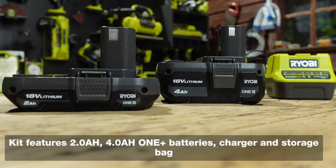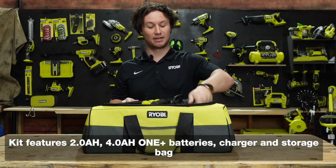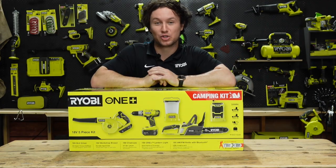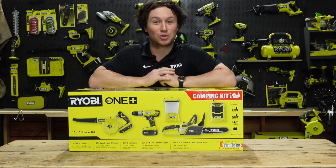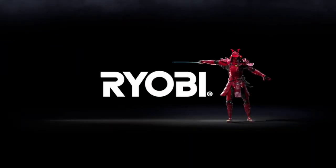Powering all this gear is both an 18-volt 2-amp and 4-amp-hour battery and charger, with all of this fitting neatly into an included Ryobi storage bag for added convenience. So the next time you're looking to enjoy the great outdoors, pick yourself up the brand new Ryobi five-piece camping kit, and you too will be a happy little camper. Ryobi — a cut above.